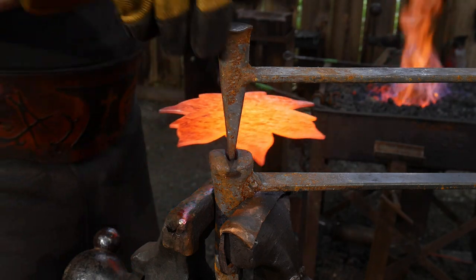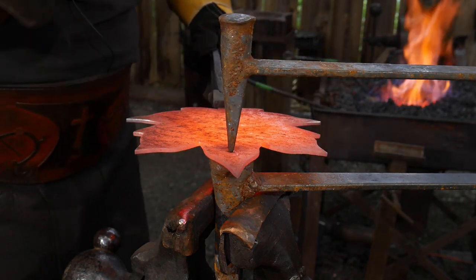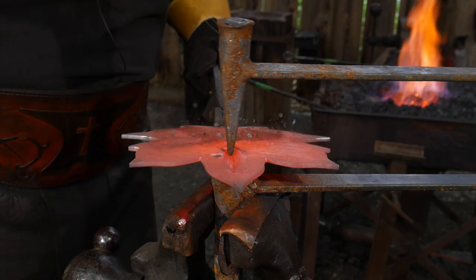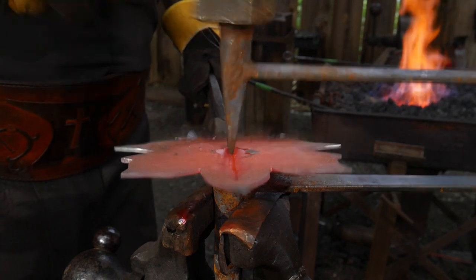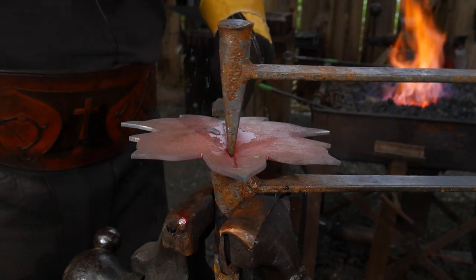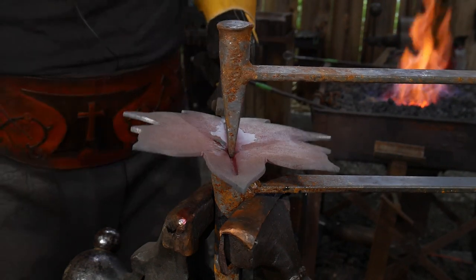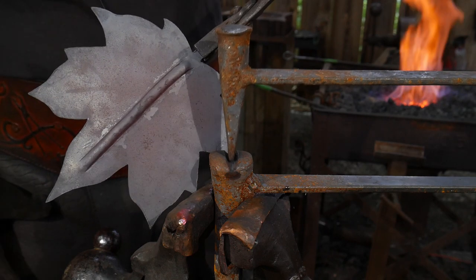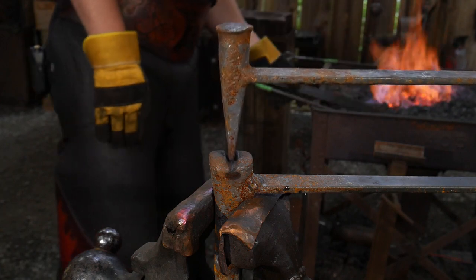The first step in this journey is to put in the center vein. I'm going to stay off the very tip because I don't want it to run all the way out to the tip — I personally just like it that way. I'm going to work back towards the stem, keeping this fuller tool nice and even. That raises a nice little center vein. We'll put this back in the fire, get it hot, and have a little discussion about the tooling.